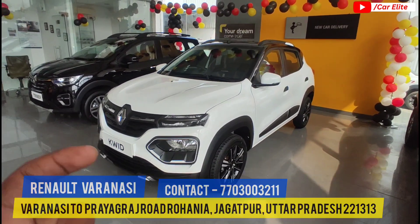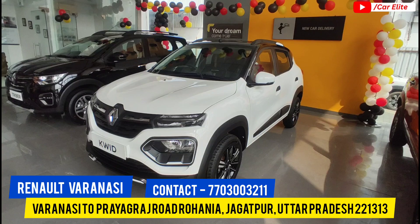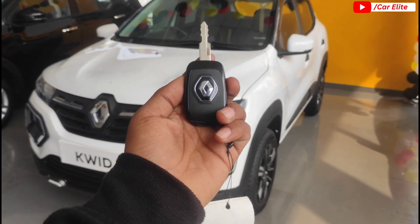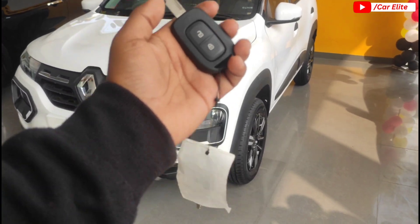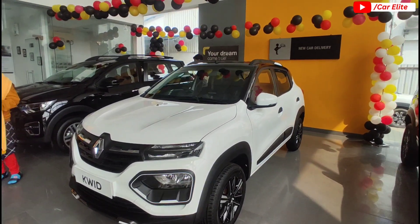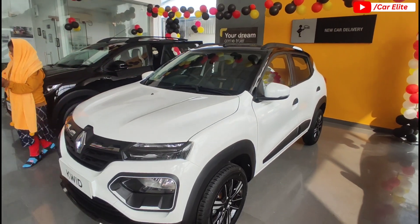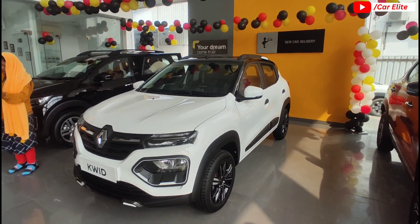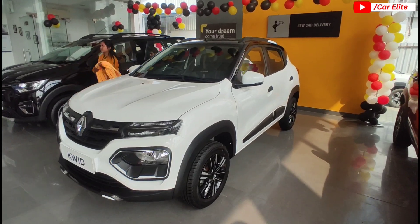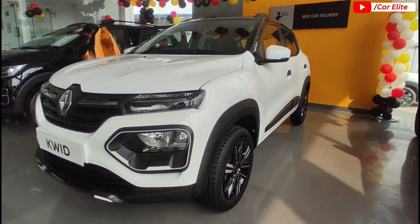This brand comes with two physical keys and controls. Regarding variant and color options and pricing: the Kwid offers a total of 9 variants and 7 color options, with a new dual tone color added. Pricing starts at 4.69 lakh ex-showroom, and on-road is approximately 6.44 lakh. The top model, the Kwid Climber, is priced at 5.87 lakh ex-showroom, with on-road cost around 6.70 to 6.80 lakhs, which can vary by city and state.